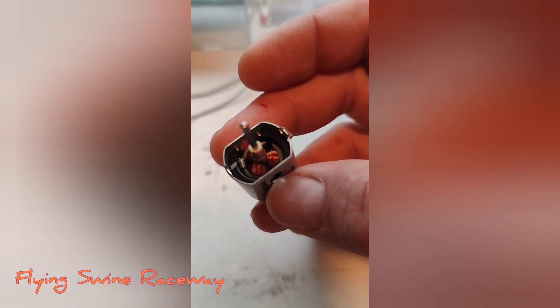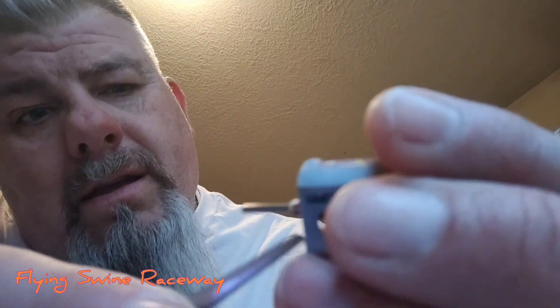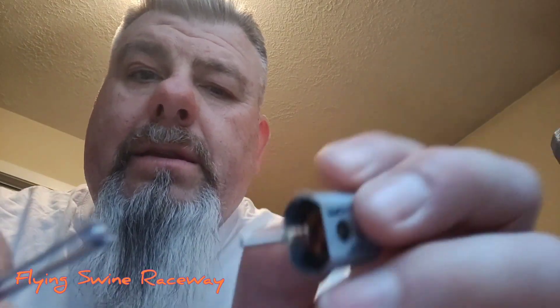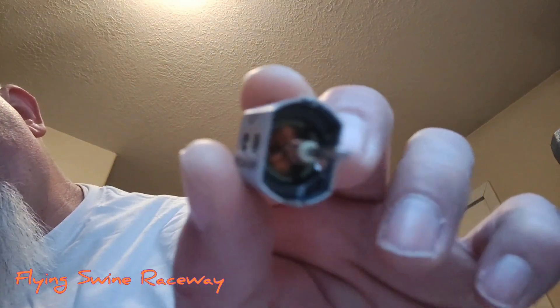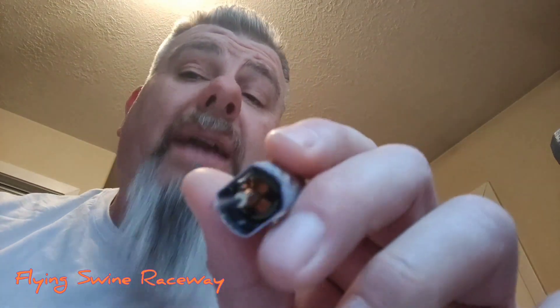I'm glad I inspected that. Interesting. We're going to take that out — this is nice and easy. See that? Grub screw. Beautiful — there's no other issues with it. So I got an extra grub screw. Make sure that you inspect everything.